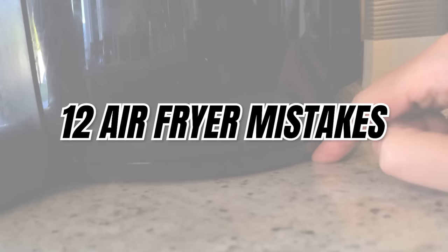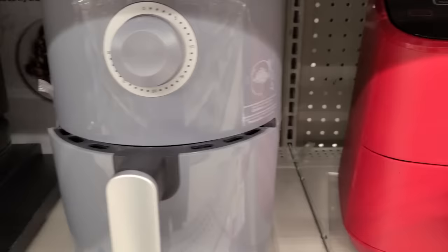Great job getting it out of the box — now you're ready to put it to work. But before you get going, it's important that you know these top 12 air fryer mistakes. Mistake number one: not investing in a good air fryer.